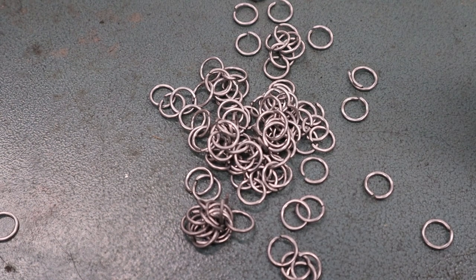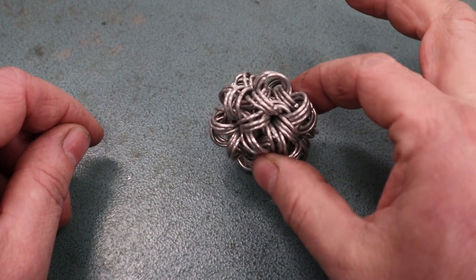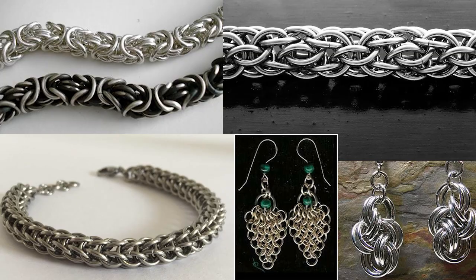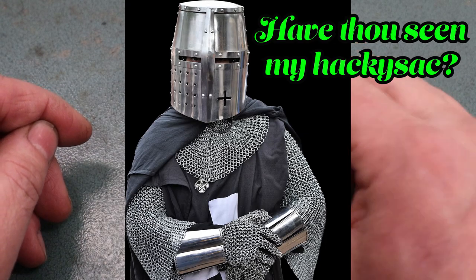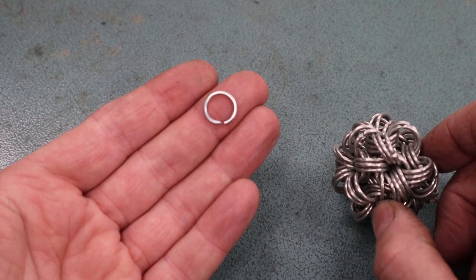On its own a chainmail ring is pretty useless, but if you make a ton of them you can start weaving them together in a pattern and make cool products such as a chainmail hacky sack, which is one of my students' favorite projects. It's a very good beginner project to learn about patterns and weaving. I've also had students do chainmail jewelry, and some who get really into it want to put the time and effort into making chainmail armor.